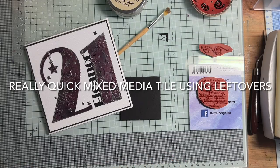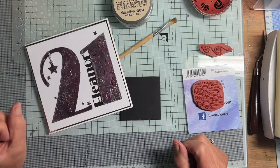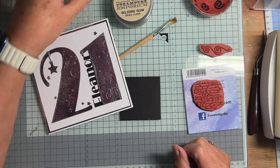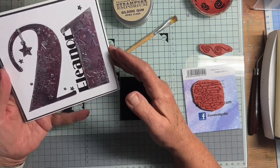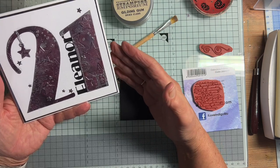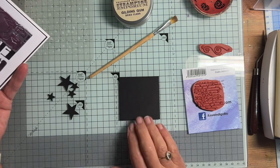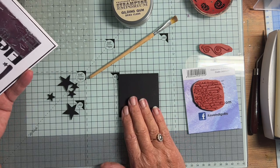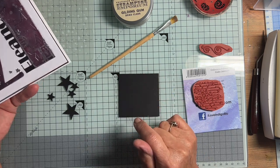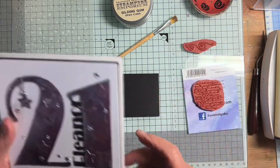Hello again. Just recently I've been having a play with Indigo Blues gilding gum and Luscious pigment powders and I made this card for a friend to give to her goddaughter. I've just got a few bits of leftovers here and I thought I would just try and see if I can do a kind of mixed media little tile just to use up these odds and ends and have a little play, a little practice.